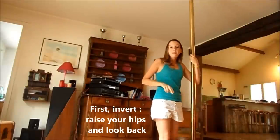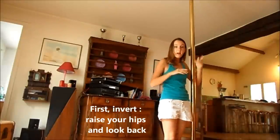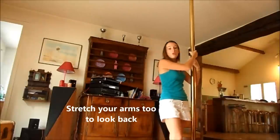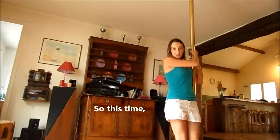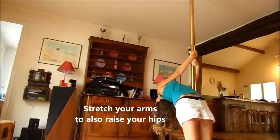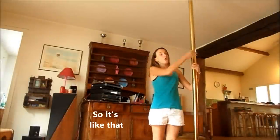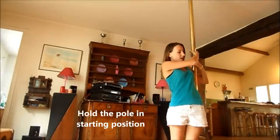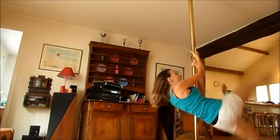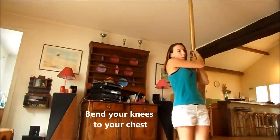Deuxième étape : on va faire lever et cette fois-ci, quand on va basculer en arrière, on va venir tendre les jambes et tendre les bras également. Quand on va se renverser, les bras vont se tendre comme ça et on va venir regarder en arrière. On s'accroche à côté de la barre, on monte les jambes en même temps qu'on bascule, on tend les bras et les jambes.